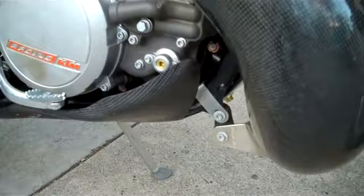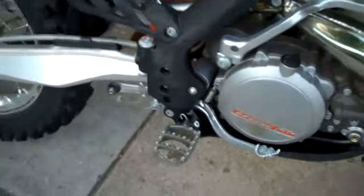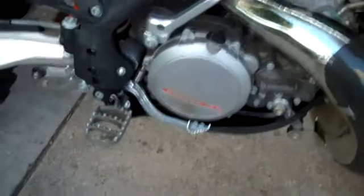We've got the E-line skid plate. We've got the Moose pegs with a half-inch rear offset.